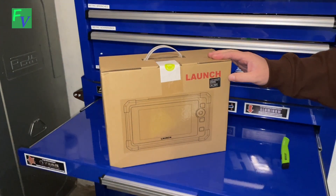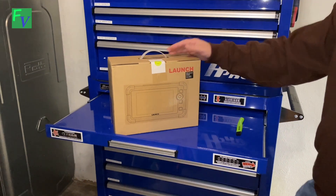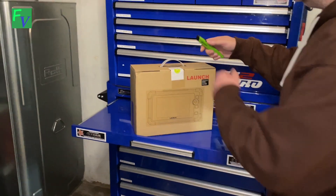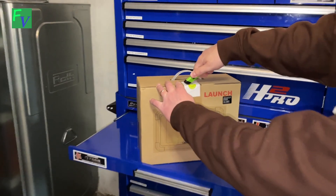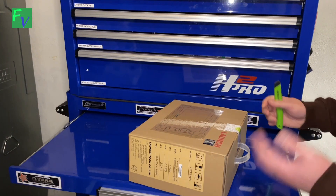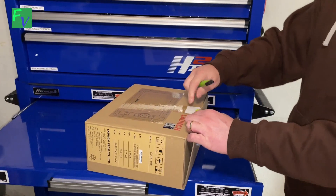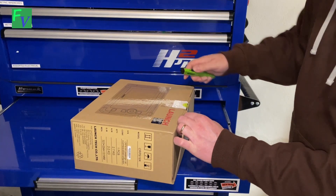It's running Android 10 and has a bunch of other features, including ECU coding — something I may never use, but I'm going to go ahead and open it while we're talking about it. Other things include bi-directional control, so this thing can actually communicate with the car — it will let you turn the radiator fans on, click the fuel injectors, and other things.